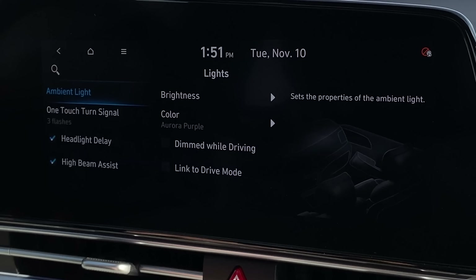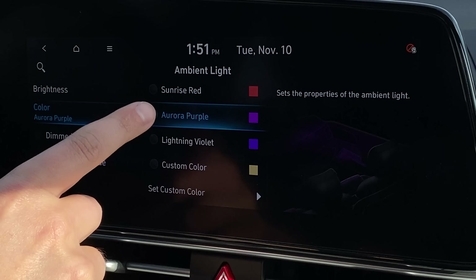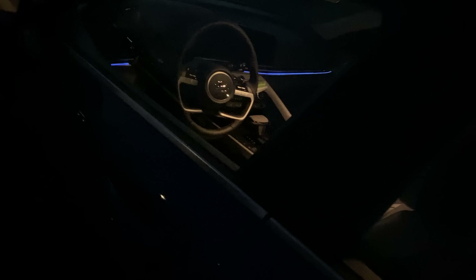We also have ambient lighting in this Elantra, which is pretty nice because I don't think many cars in this segment have that. This one's pretty decent — you can customize the colors or have it go to your drive mode. There's a lot of other cool stuff in the interior that we're about to talk about.